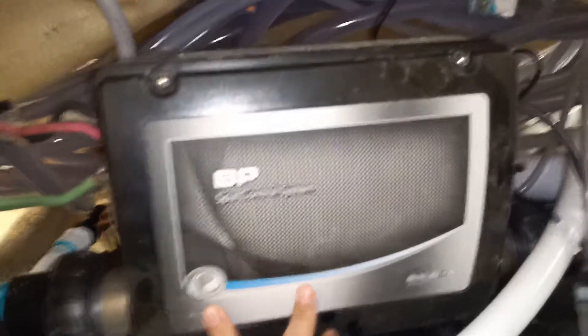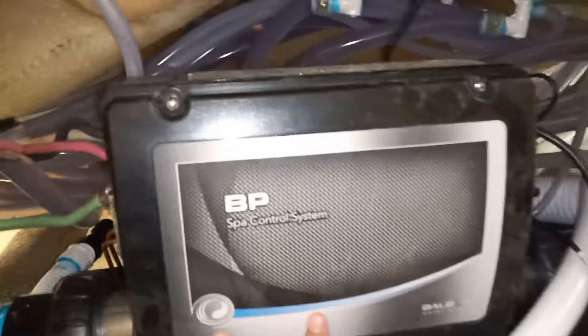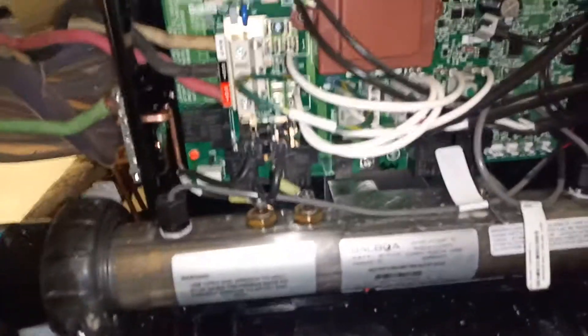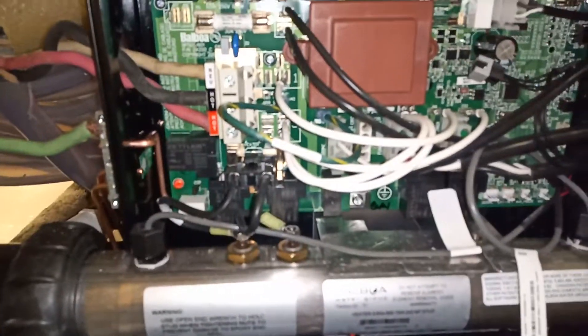The first thing you do is remove these two top screws so you can open up the control pack and gain access to the inside. Now this control pack is live right now, so I can't really touch it, but it's pretty simple as you can see.